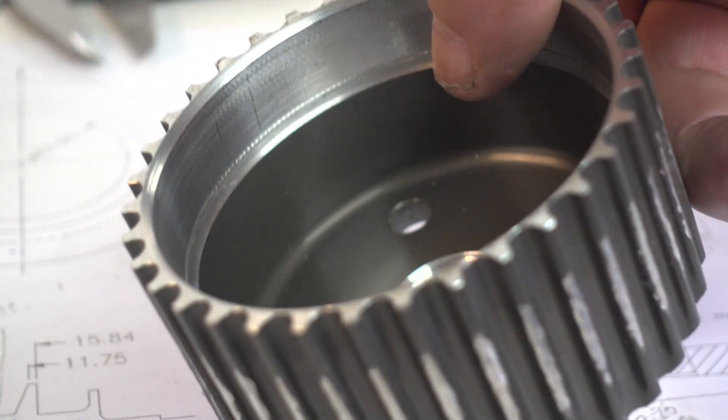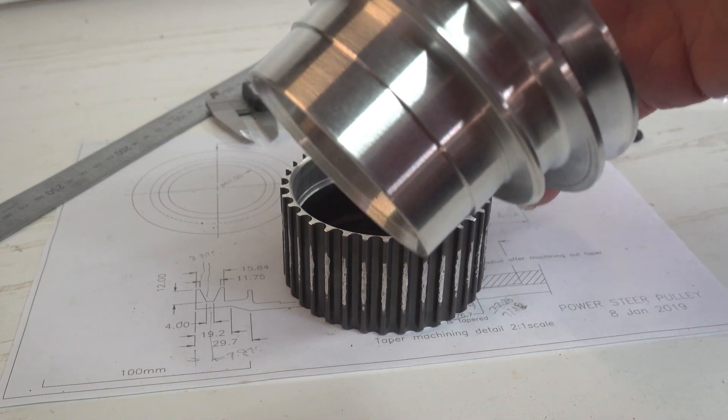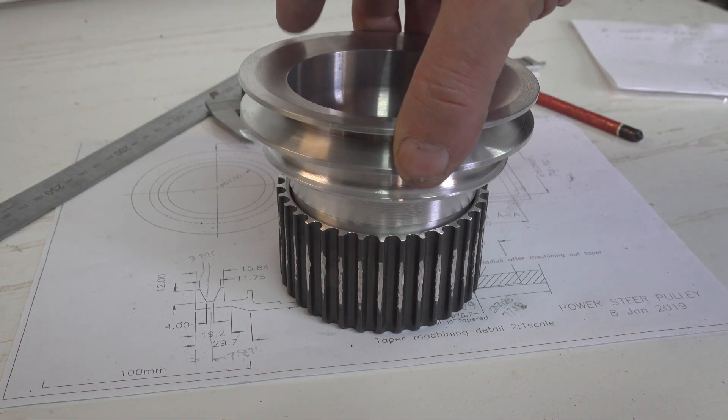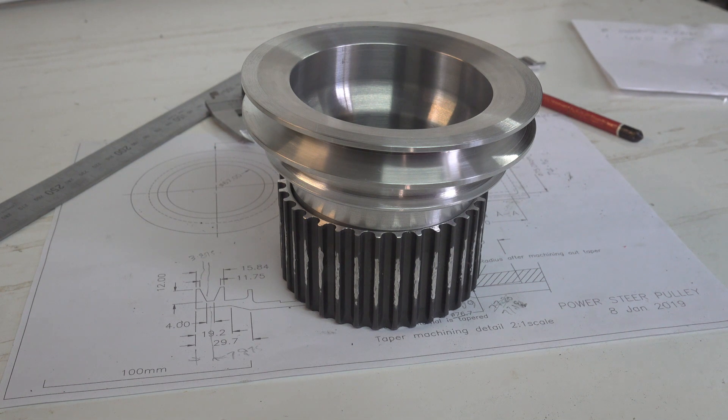The two internal diameters in the tooth pulley are accommodated in the new pulley. It is machined to be a shrink fit, but will need to be anodised before it can be assembled. Unfortunately I can't show the final assembly because I won't be doing it.